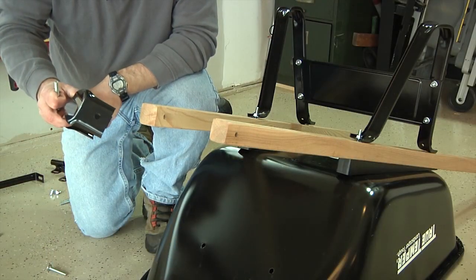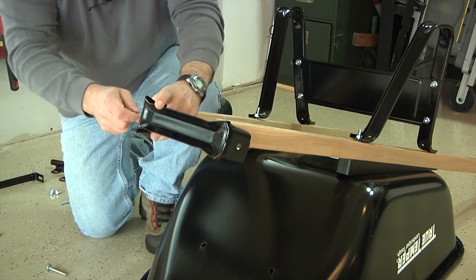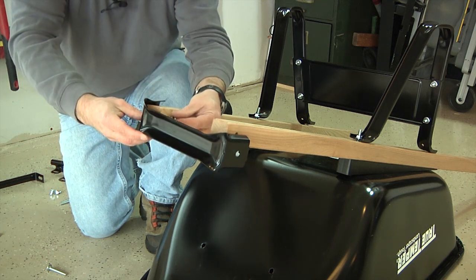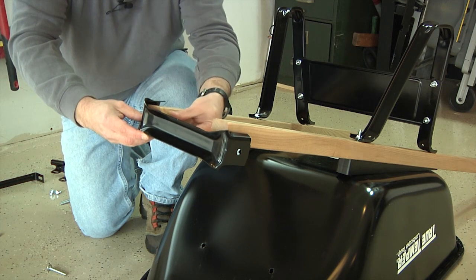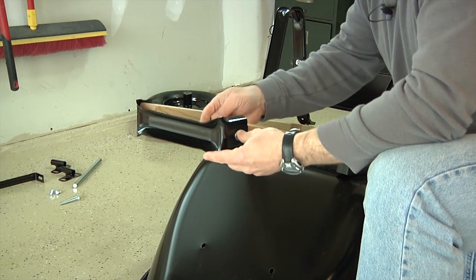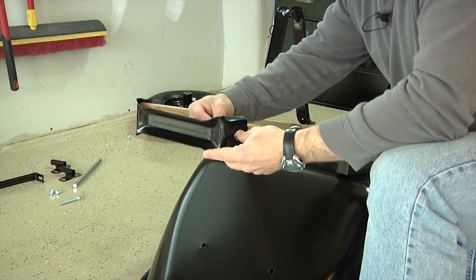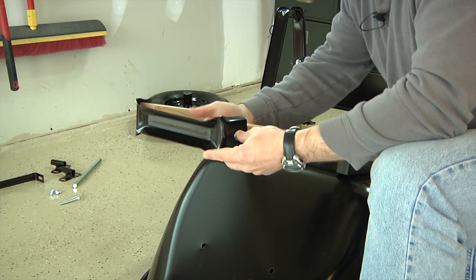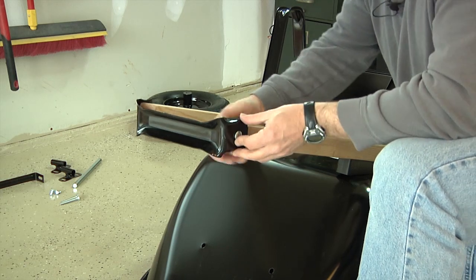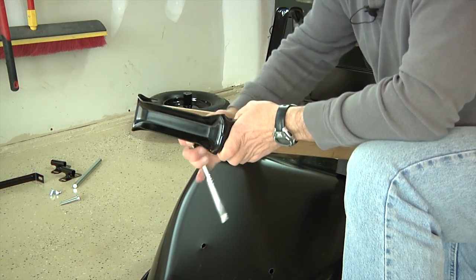Now we're going to attach the wheel guard. Simply place the wheel guard over the front of the handles and, using two and a quarter inch bolts and nuts, pass a bolt through the wheel guard and through the handle, then loosely attach with a nut — finger tighten at this point. Repeat this for the other side, passing the bolt through the wheel guard, through the handle, and hand tightening the nut to loosely attach the wheel guard. When assembling the wheel guard, make sure you're pushing the bolt from the outside in so the rounded part of the bolt is facing the outside. Then take your half-inch wrench or socket and fully tighten the wheel guard bolts.